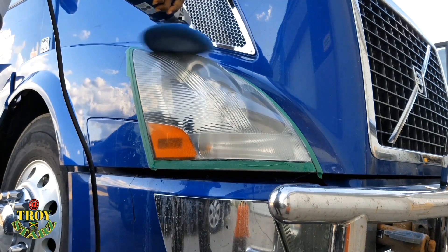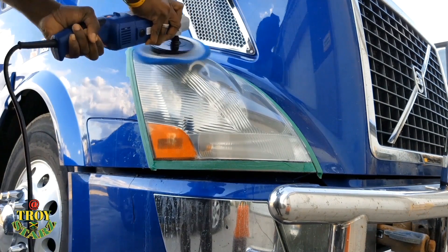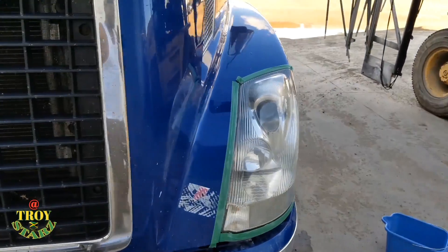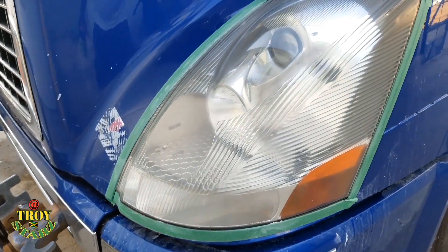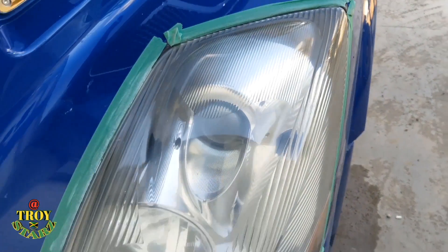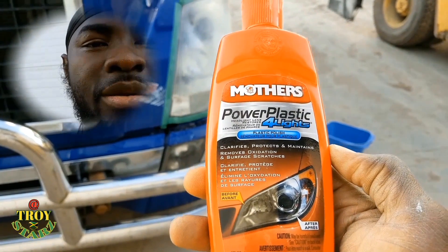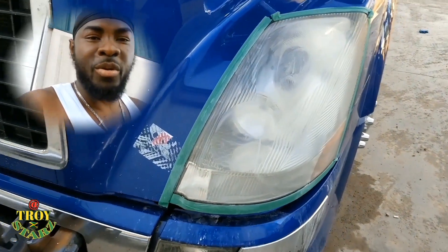Yes YouTube, this is the journey — this is it. Tell me what you guys think — tell me if it worked, tell me if I did a good job, tell me if it makes sense doing it. Troy Stars — as I said, this is a second coating on the light. I just want to tell you guys that the light was pretty much terrible, horrible, rough — it wasn't looking great. But like I said, this thing really does work. It's the Mother's Power Plastic for lights. It really does work.